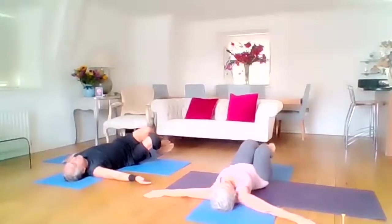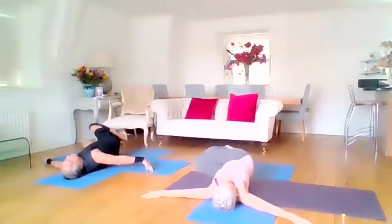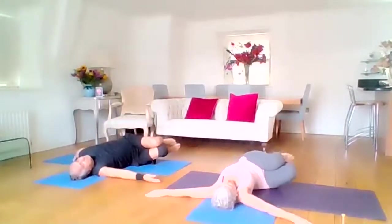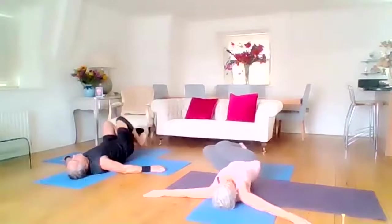Back to the centre, drop the knees to the left and hover. Back to the centre and to the left — and hover. Back to the centre and to the left, and hover.